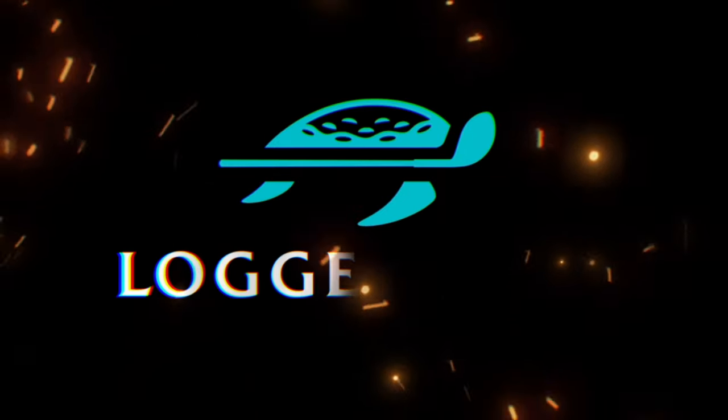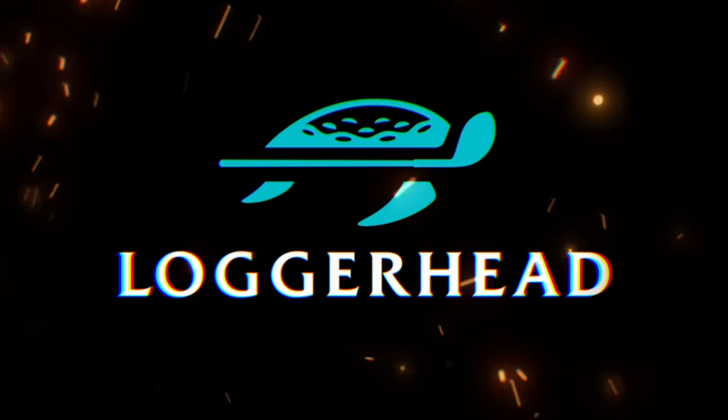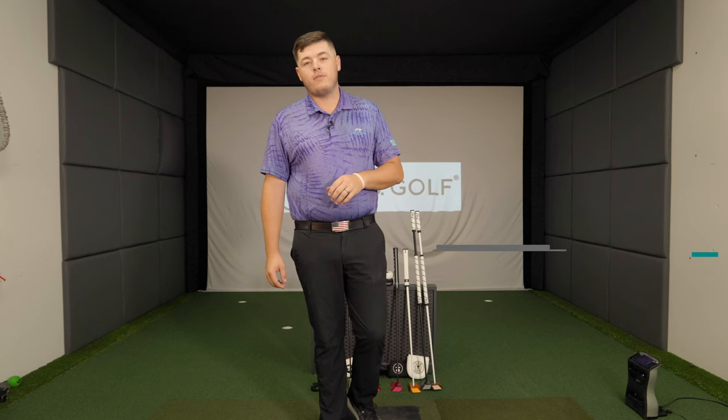Welcome back to the channel. It's Kyle at Loggerhead Golf today talking about the customization options with LabGolf — the most trending putter in golf.